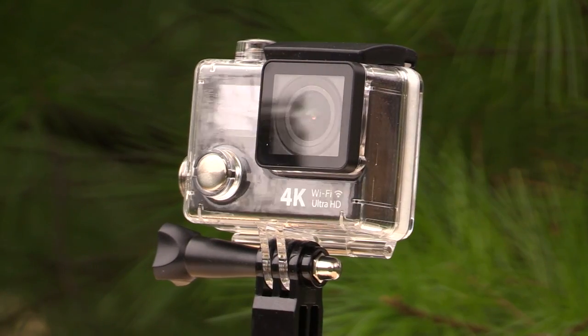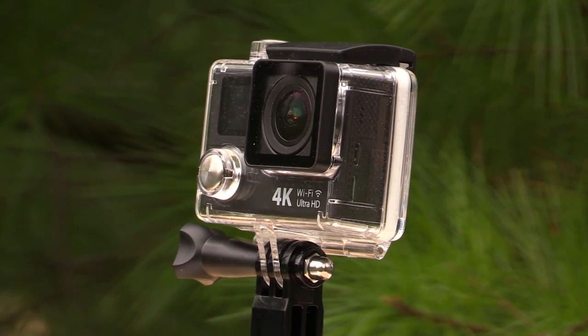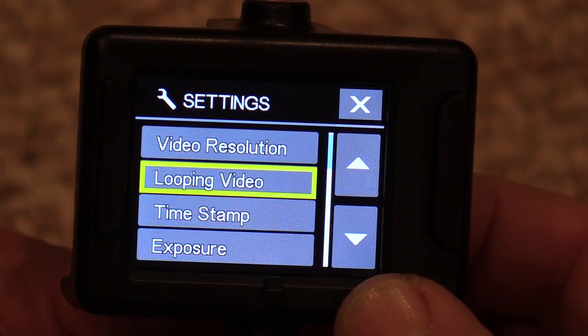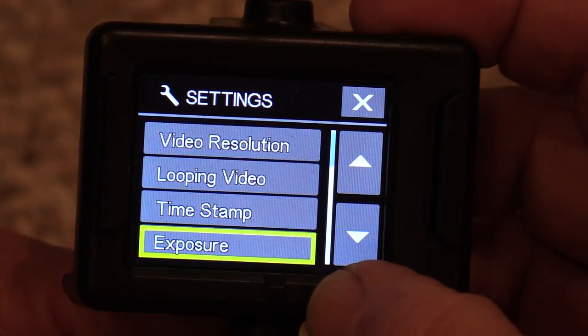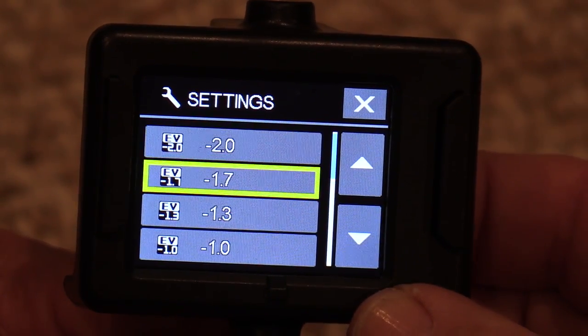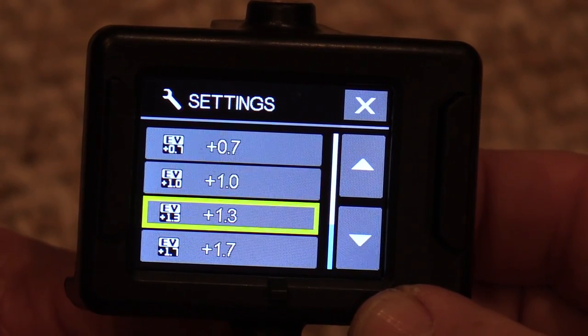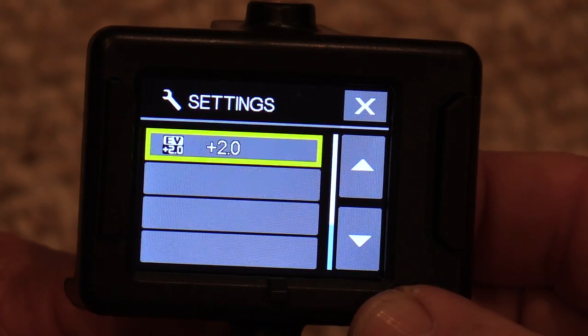One thing I'm really happy to see on a camera like this is the inclusion of an exposure compensation setting. This is really useful and allows you to brighten or darken your image. You can go from plus 2 f-stops down to minus 2 f-stops in one-third stop increments. That's a really nice feature to have.